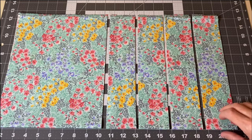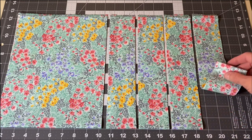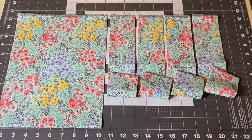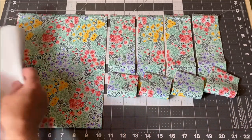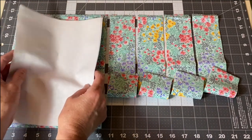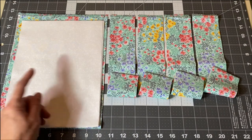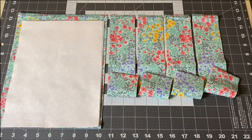For the center of your table runner and for your border fabric you're going to need approximately a half a yard of material. It needs to be at least 18 inches wide by 42 inches — you won't have any extra in the width. You will need to cut four two-and-a-half-inch strips the length of the fabric, and cut one rectangle eight inches by ten and a half inches. The center rectangle is the same size as the background fabric used for the dresses; the fabric in this photo is actually 19 inches wide by 42 inches long.